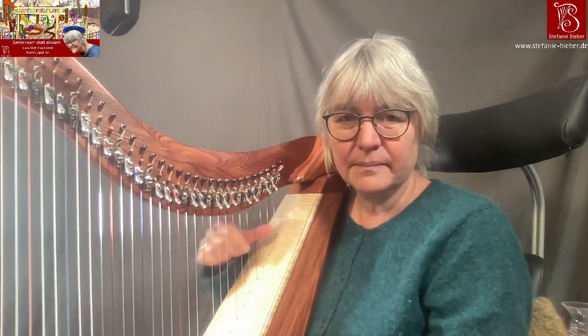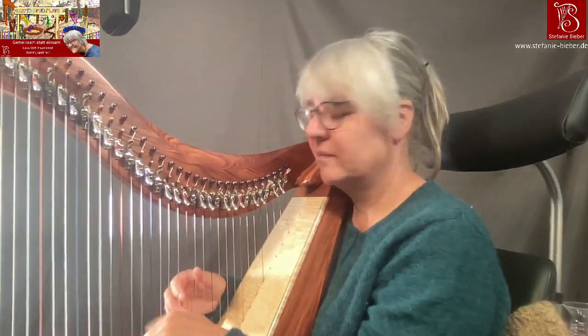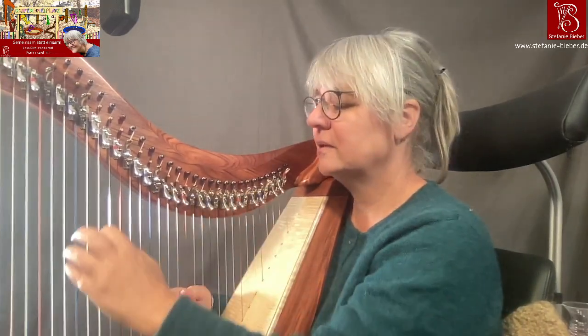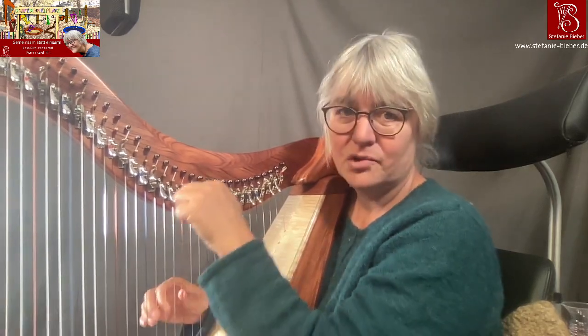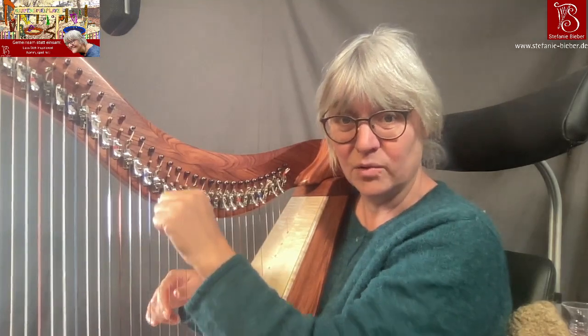Dann kann es losgehen, und ich zeige dir natürlich neben den Klappeneinstellungen auch, was du neben Glissandi-Wirbeln noch alles Schönes improvisatorisch machen kannst. Wir werden es uns spielend erobern.